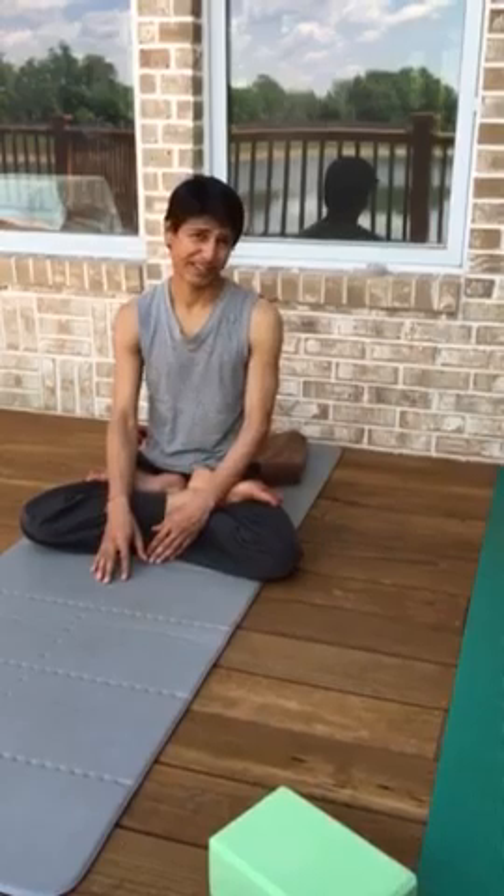Get up at 3:30 or 4 in the morning and do it. If you go to bed at 8 o'clock, 4 o'clock is still late hours. I'm trying. Thank you.